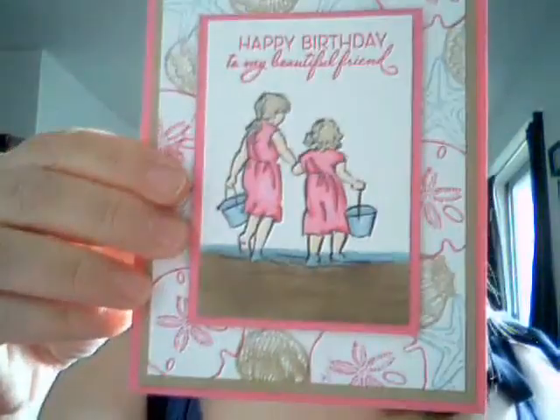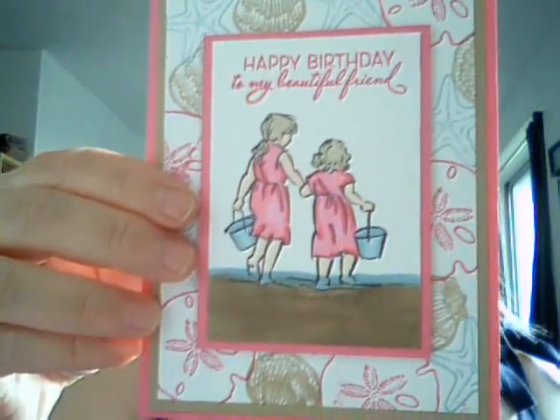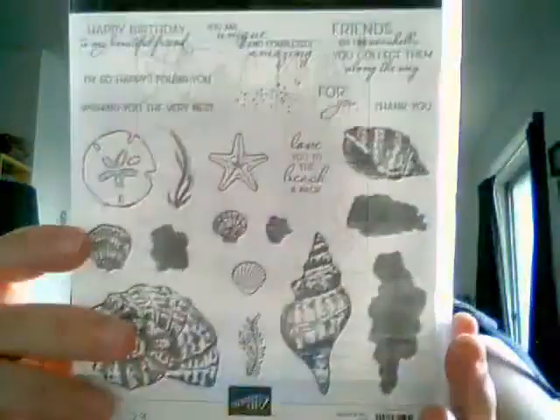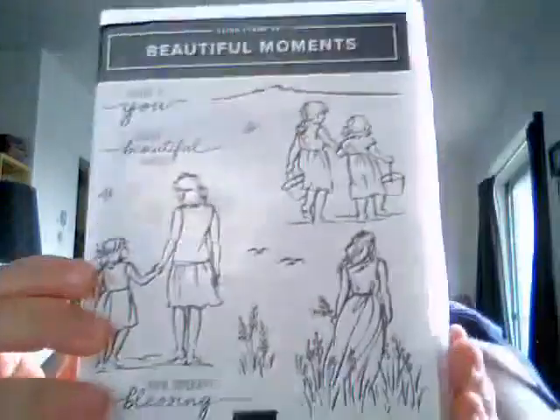My video is working today. Tonight I wanted to do a card that I showed before for my launch party, so we're going to do this one today. It uses the 'Friends Are Like Seashells' and the 'Beautiful Moments' stamp sets mixed together — I'm using both of them.